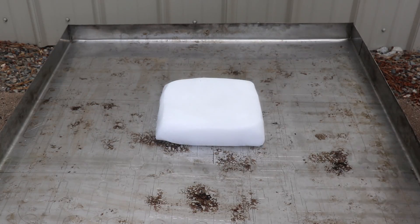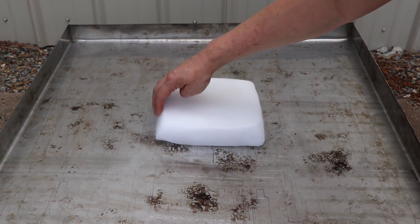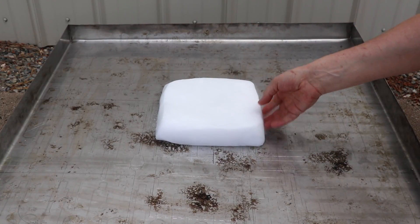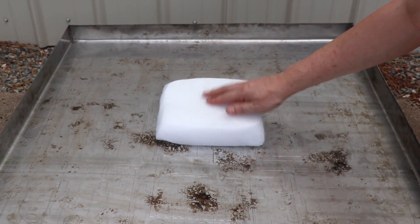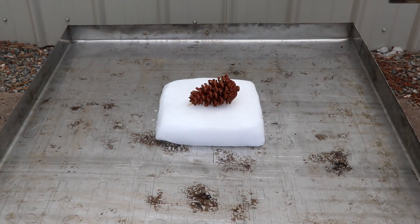That is insane — nothing is happening. Look at this, still cold like it was and there is like no melting. Wow, that's crazy. Let's see if I can light the pine cone on the dry ice.